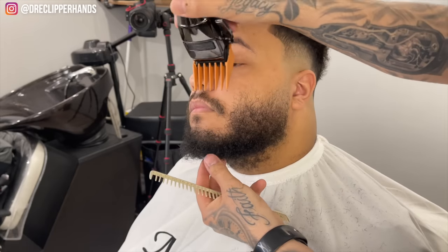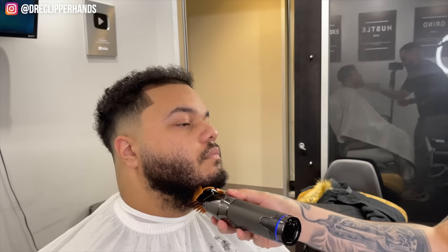For the beard we're going to knock it down to a 4 guard with the grain. This ended up taking off a lot more hair than we thought it would, but it still kept it full and dark which is what he was looking for.